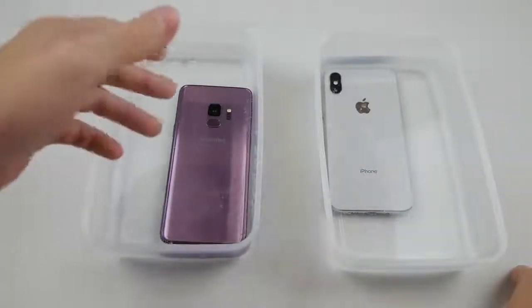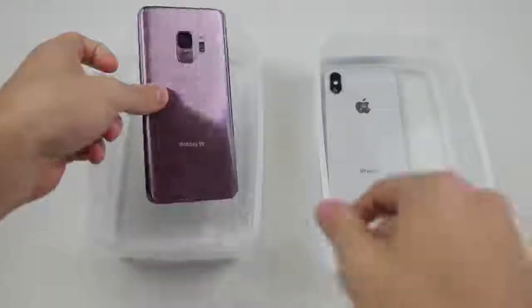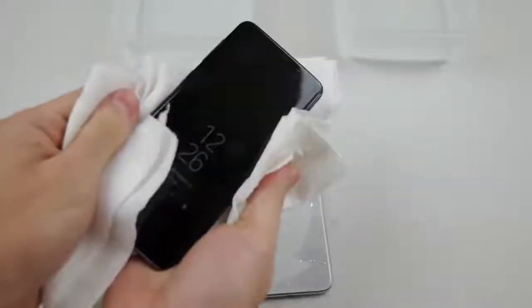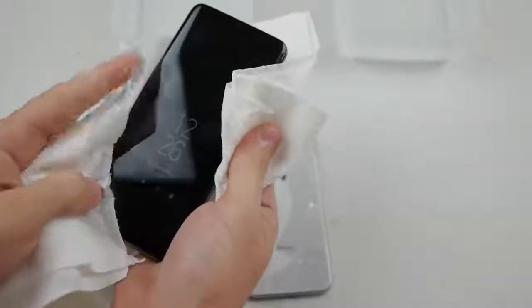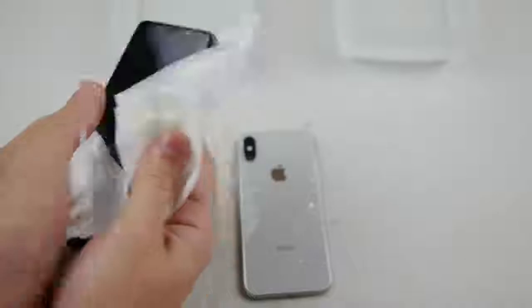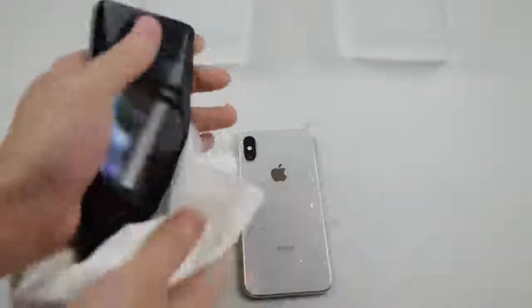I'm just gonna go ahead and pop them out one by one and we're gonna be drying them out — let's wipe them off first. And look at that — you can already see that this one is showing life. The S9 is at 57%, so the battery didn't even die in this one.